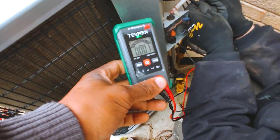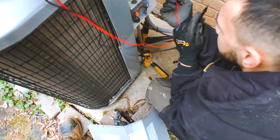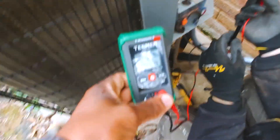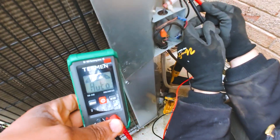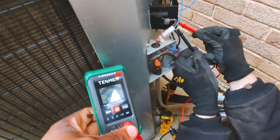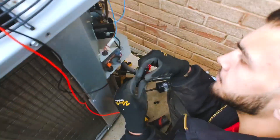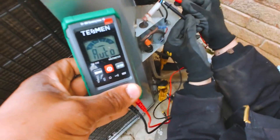We want to check for our 220 — I'm in 240. Let's go ahead and check it with the power on. There we go — 244. Nice. And just to make sure, turn that power up, let's see what we get.